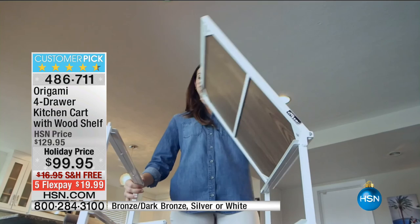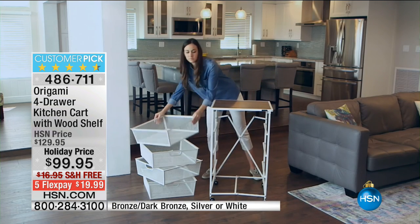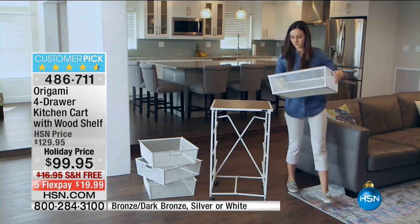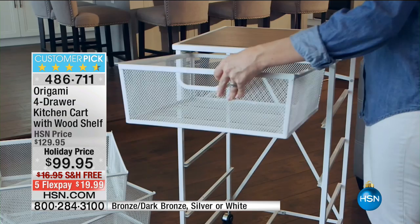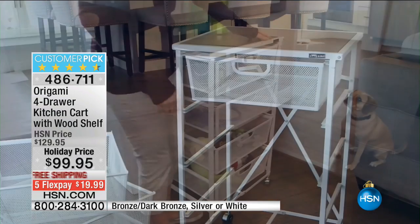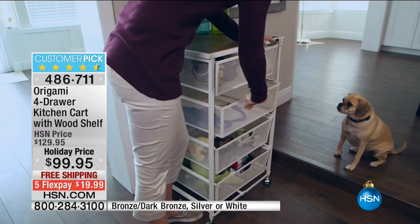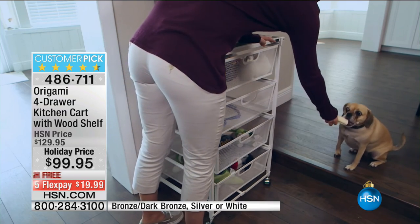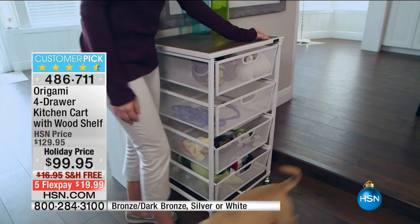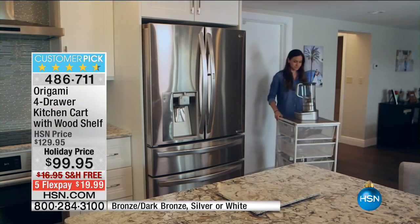Now let's talk about a customer pick from Origami — this is the four-drawer kitchen cart with wood shelf. It's a big customer pick — it's $30 off today. It is a beautiful piece of furniture that comes assembled and ready to go. It's all powder-coated steel, and it has four huge drawers.